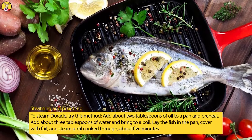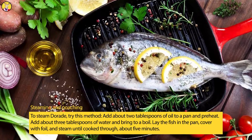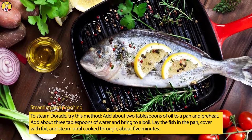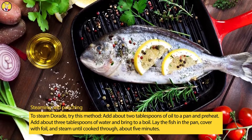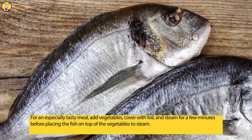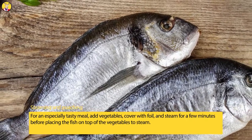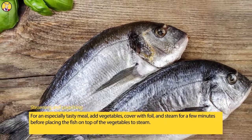Steaming and poaching: To steam Daurade, try this method — add about two tablespoons of oil to a pan and preheat. Add about three tablespoons of water and bring to a boil. Lay the fish in the pan, cover with foil, and steam until cooked through, about five minutes. For an especially tasty meal, add vegetables, cover with foil, and steam for a few minutes before placing the fish on top of the vegetables to steam.